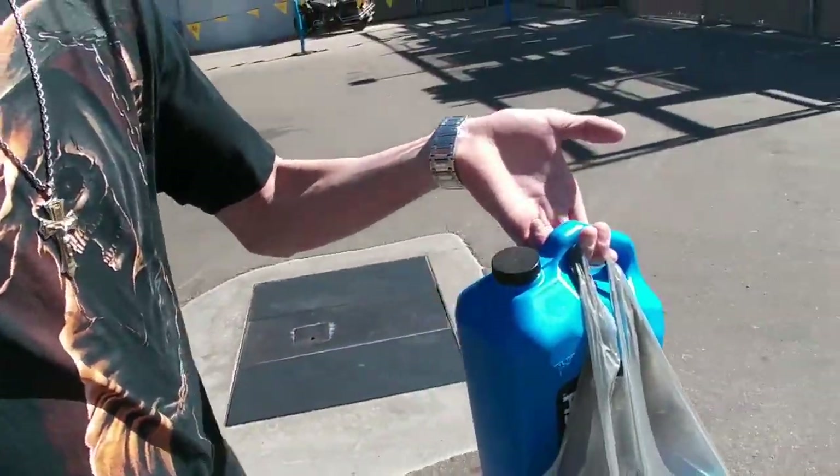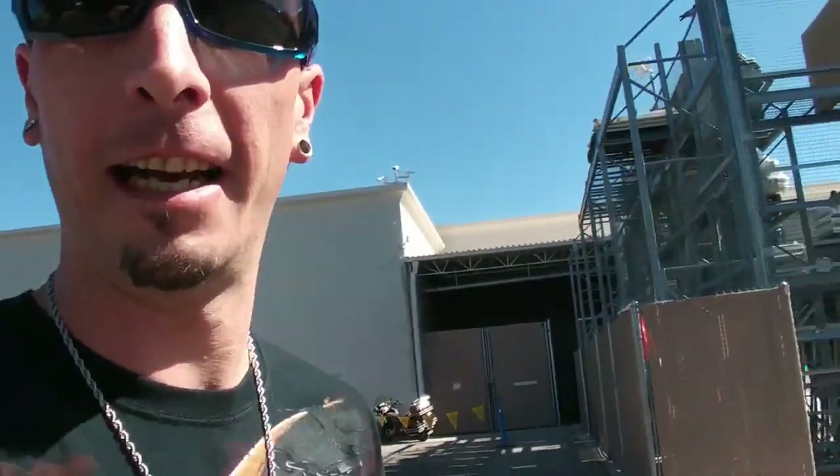Alright guys, so we just got our supplies from the automotive part of the Walmart store. We've got 10W-30 engine oil, a whole bunch of it, and a choke and carb cleaner to clean off the engine I'm going to be tearing apart. I also got brake fluid so I can try to figure out the brake pedal going to the floor on my car. So stick around — we're going to head back to the house after I make a few runs to another few stores.